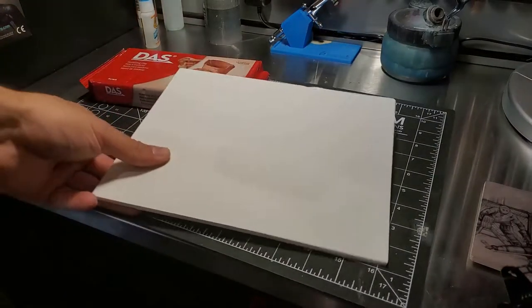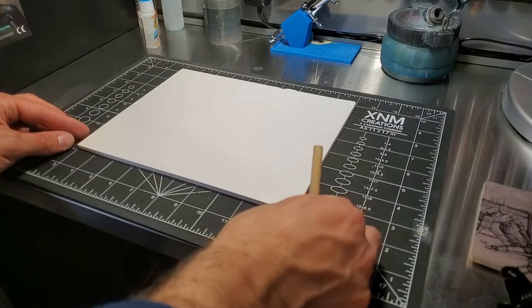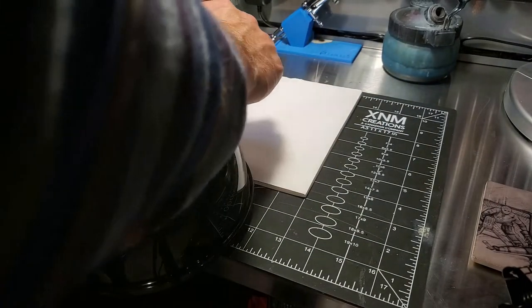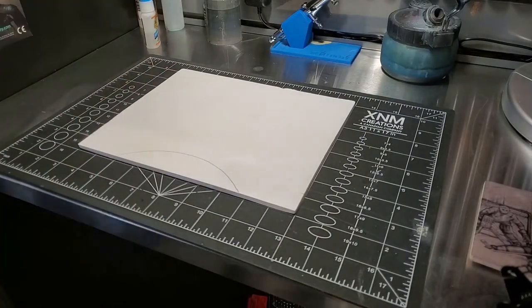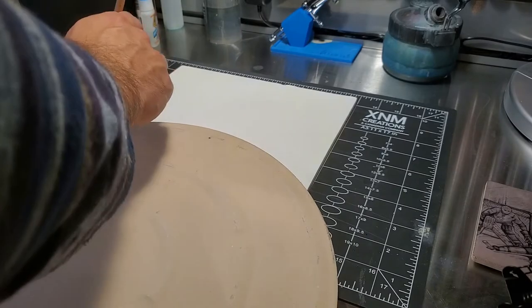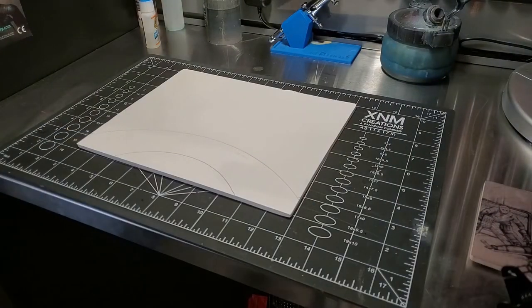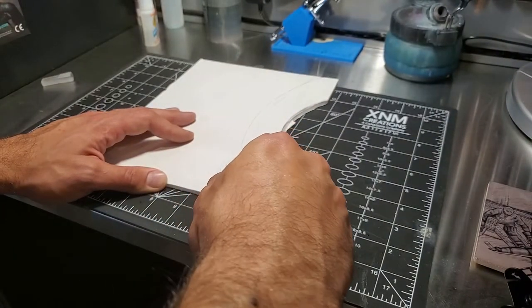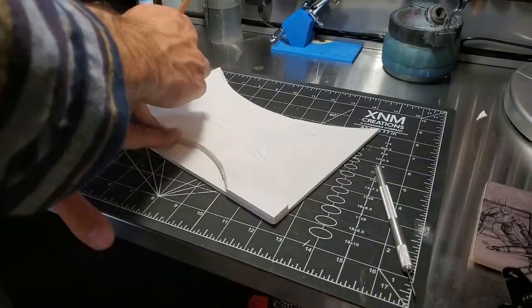For this project I used some DAS air dry clay and a piece of foam board. I just used a couple of household items to trace the basic shape of an arc — a trash can lid and then a pizza stone. Just used what I had lying around. Once it was cut out I used my X-Acto knife to cut out the basic shape. I didn't have to be real neat here, and then used that side to make a template for the other side.